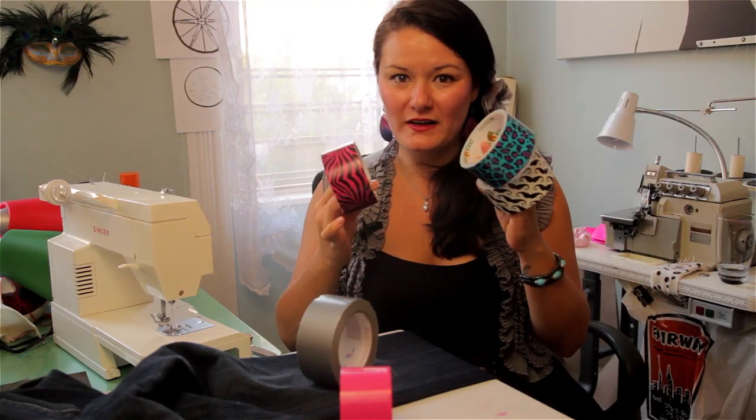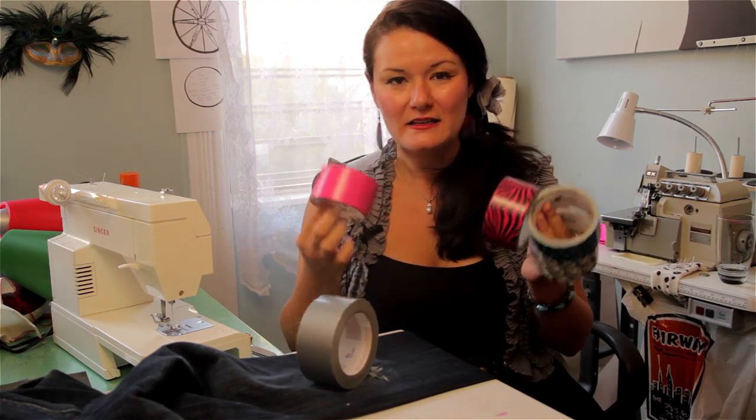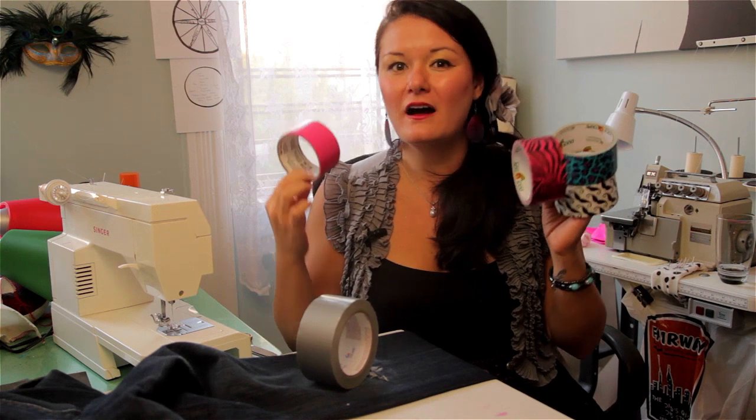Now let me show you here. There are so many varieties of duct tape out here — it doesn't just come in silver anymore. Look at all these fun funky patterns and bright colors you can find. You can get all of these at your local hardware store.